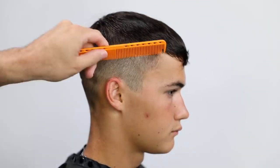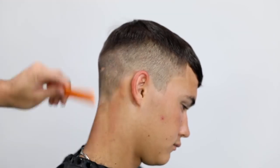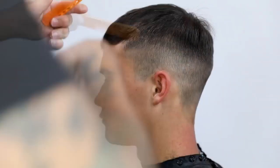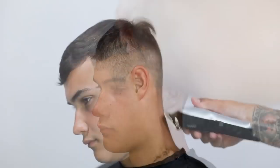Now I go in with my T-trimmer and work around his hairline, adding in some of those fine details. I work around the ear, and then do a little trimmer over comb in spots where I need to help blend the top and the bottom together.